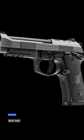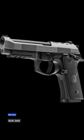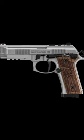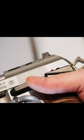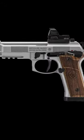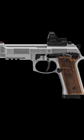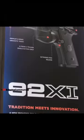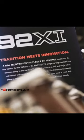The Beretta 92XI SAO is a single-action only pistol from the Italian maker. The 92XI brings the long-awaited frame-mounted safety to the standard 92 family of products, as well as a single-action only variant and various ergonomic enhancements. The frame-mounted safety offers an ambidextrous solution, bringing the safety lever more in reach with the natural ergonomics.